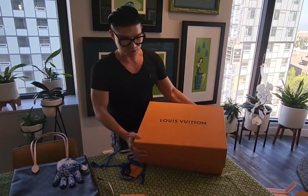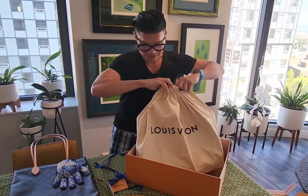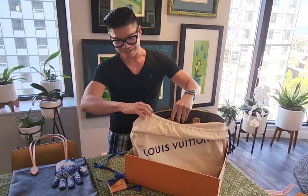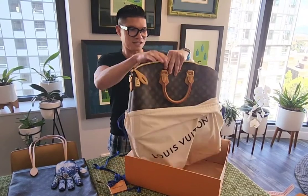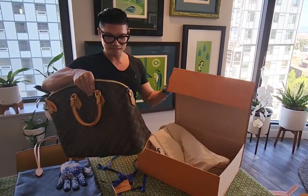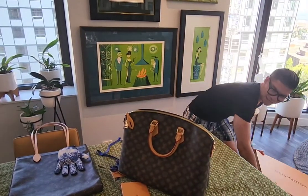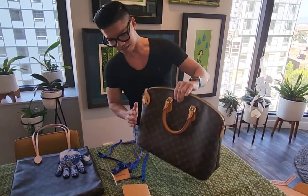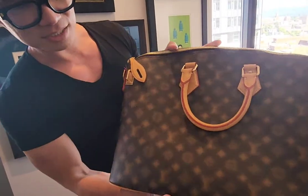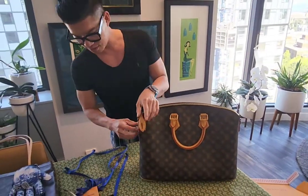I actually have not seen it in real life at all, so we'll see. Here is the locket tote bag. It's not monogram — that's why I love this print, this pattern, because it's not a typical Louis Vuitton monogram. Let's see what is inside.